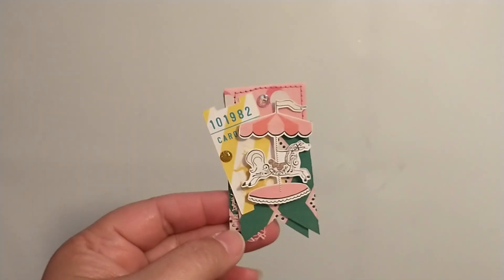Hey friends, today I'm coming on to share with you some of the embellishments I've been creating with the Maggie Holmes Carousel collection. I know we have done a couple of craft-with-me videos, so I've already shared some of these, but I wanted to share them as a whole of what I've created so far.